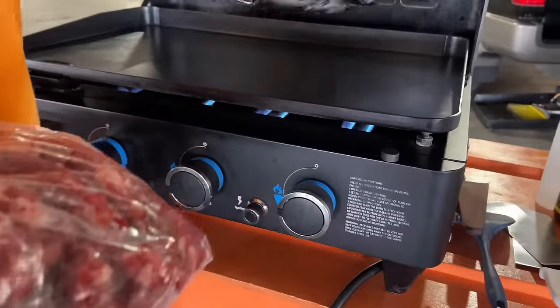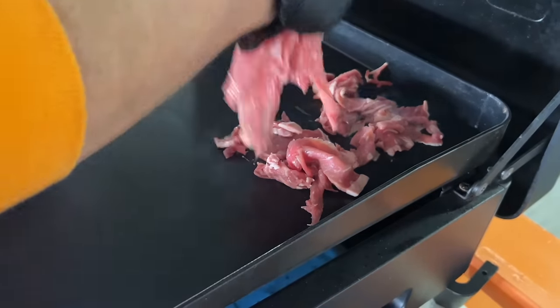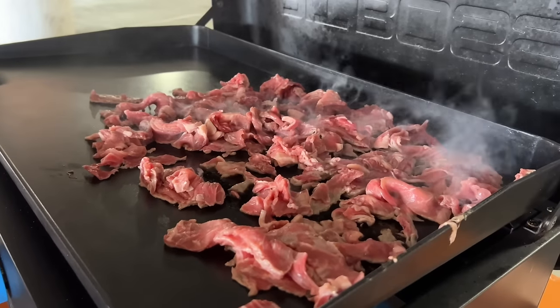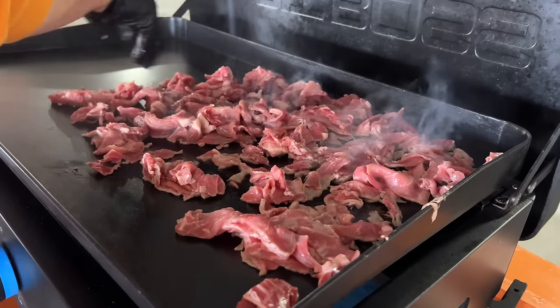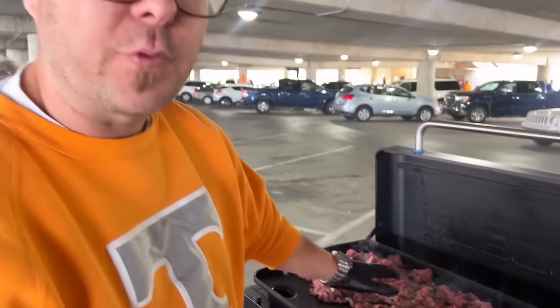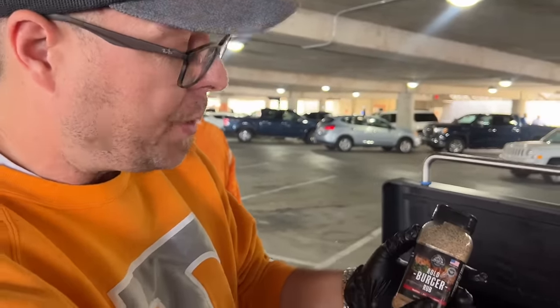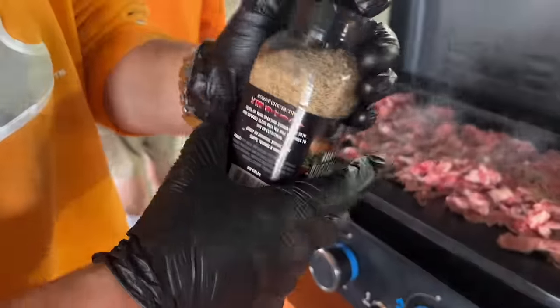We've got the portable unit hooked up to propane. We're putting thin layers of meat down and going to come back and season it. Now that we've got our griddle full of all that shaved ribeye, we come back and hit it with that Bold Burger Rub — it's a very neutral salt and pepper blend. It's one of my favorites.